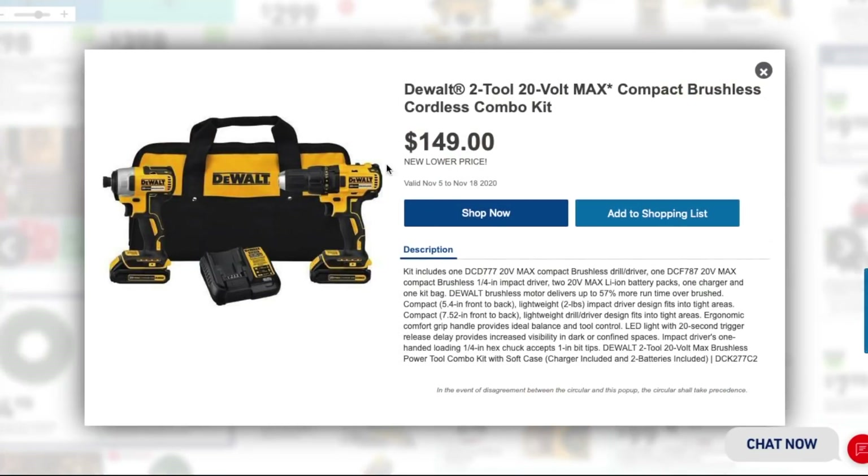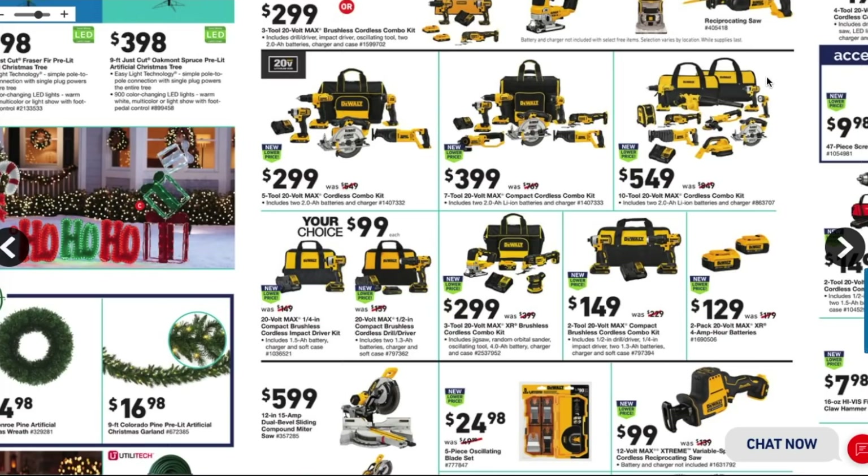The DeWalt 2-tool 20-volt max compact brushless cordless combo kit for $149 is a great deal. It includes the DCF787 — older but still brushless — with two small batteries, probably 1.3 or 1.5 amp-hour. It's a killer deal — very cheap. If you're a DIYer and get these tools, you're going to be so happy.